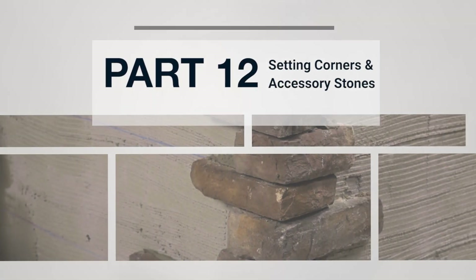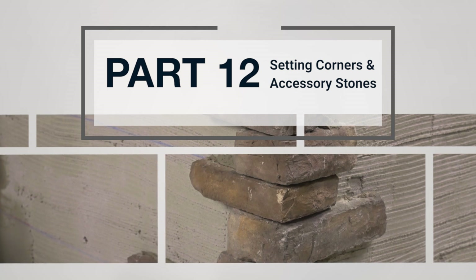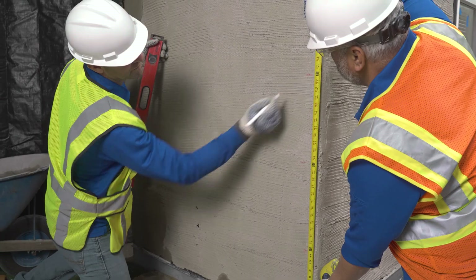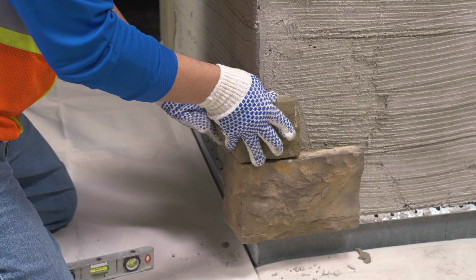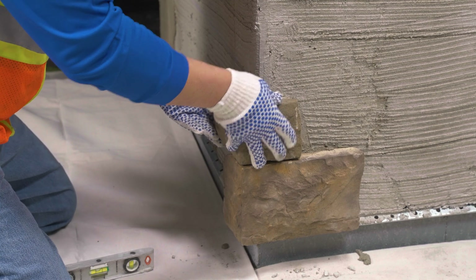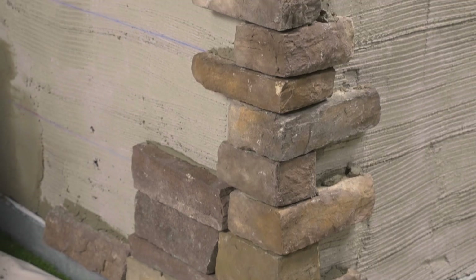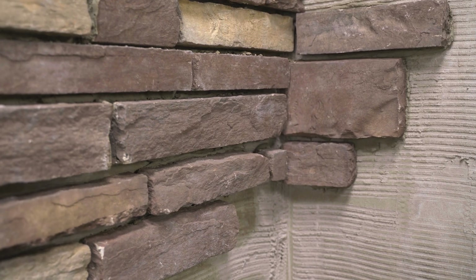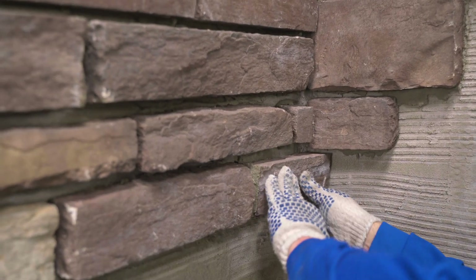As you prepare to set manufactured stone veneer corners, outside corner products have a long and short leg. To provide the best finished appearance for your project, these should be alternated as you work your way up the wall.